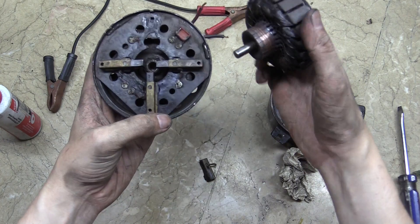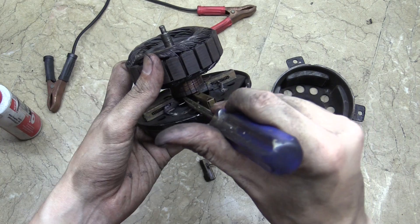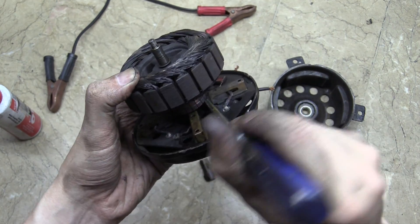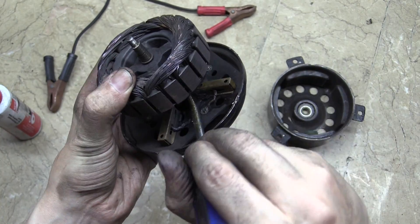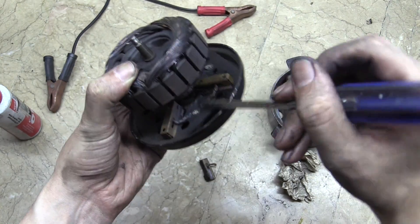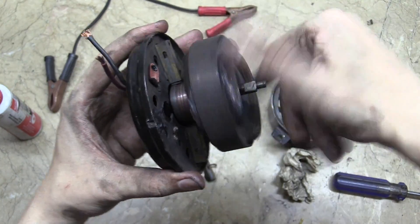Putting it back together is the tricky part. What I've been doing is putting this bit on here and using a screwdriver to push the contacts back, just trying to gradually edge it down. This is difficult on this one because it's pretty much falling apart, so I have to be very careful not to break it even further. I just keep pushing them back and trying to move the rotor down a little bit further, until eventually you get it in place.